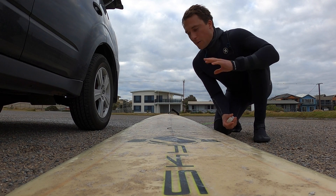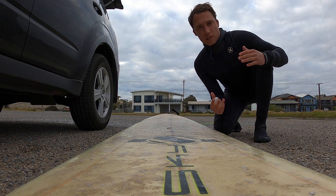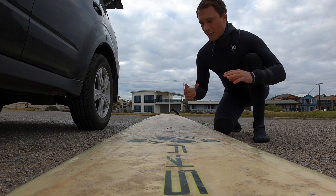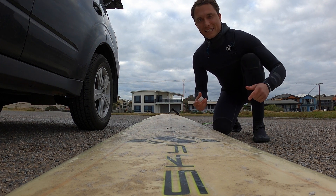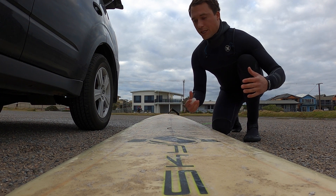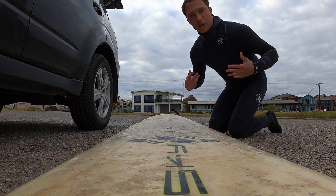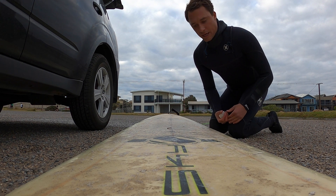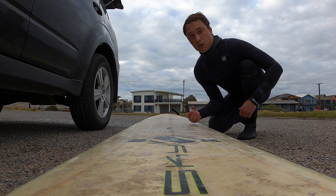I've got my board which is appropriate for the kind of skillset that I'm at. I want a big longboard when we're learning — either a longboard or a foamy is going to be pretty perfect. It's buoyant, it's going to be easy to catch waves and nice and stable once we actually get up, and really easy to paddle. Before I go out, I need to make sure I've got a few things. What I'm wearing is appropriate for the conditions, and this wetsuit and my booties are going to be appropriate for this pretty cold day.